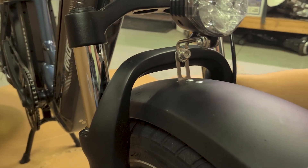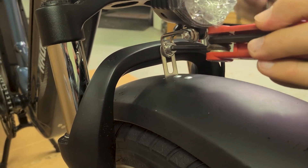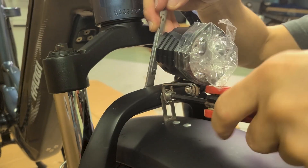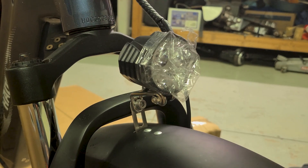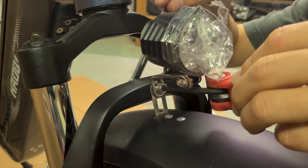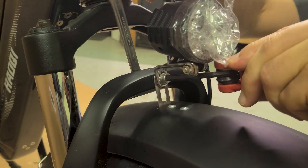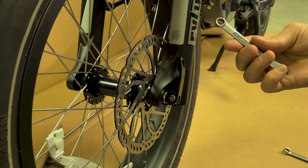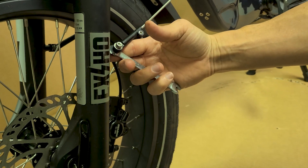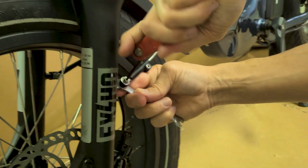Once you get everything loosely fitted, adjust your fender to make sure it's straight, and adjust your headlight to make sure it's straight. Then with your allen tool and a 10-millimeter wrench on the back side, go ahead and snug it up and make adjustments if it moves. I usually give it a good turn with my wrench in the back so it doesn't turn the light when I'm trying to screw it in. For the side brackets, use an 8-millimeter wrench on the back side and your allen tool, and snug that up on both sides.